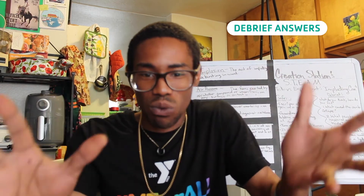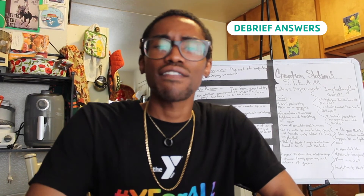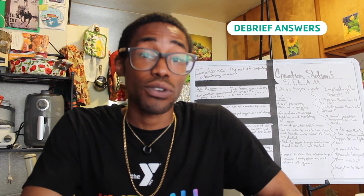When you heated the can, you caused the water in it to boil. The vapor from the boiling water pushed the air out of the can. When the can was filled with water vapor, you cooled it suddenly by inverting it into the water. Cooling the can caused the vapor in the can to condense, creating a vacuum. The extremely low pressure of the partial vacuum inside the can made it possible for the pressure of the air outside the can to crush it.